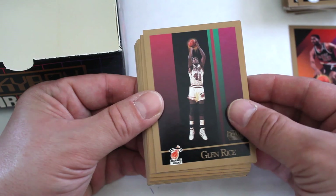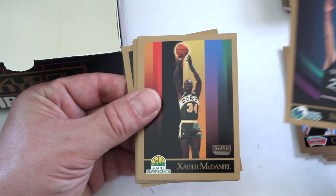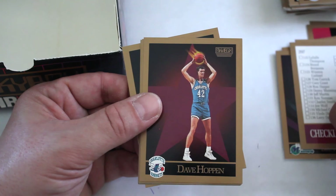Buck Williams, Glenn Rice, Daryl Walker, Chris Morris, Sam Vincent, Greg Grant, Caldwell Jones, Bill Wennington, Xavier McDaniel, checklist, Dave Hoppen, Scott Hastings, Daryl Griffith, Vernon Maxwell, and Dan Schayes.